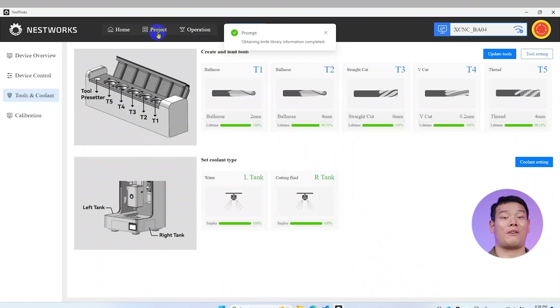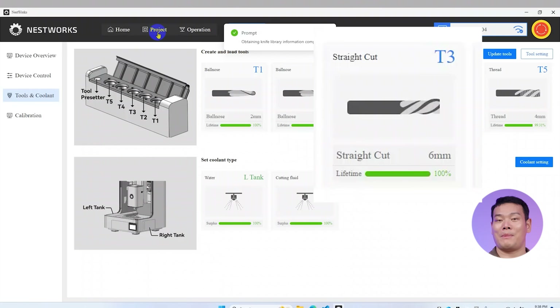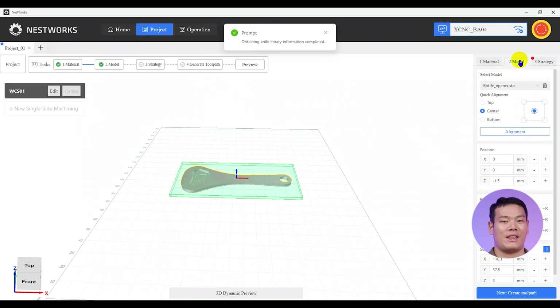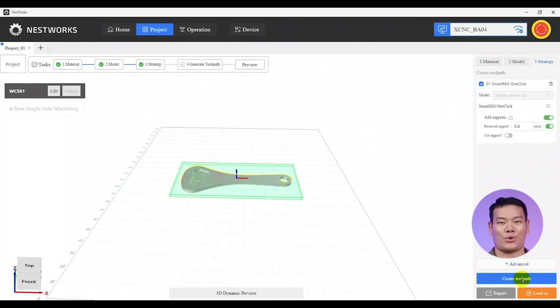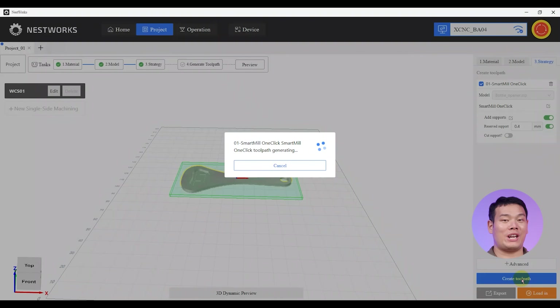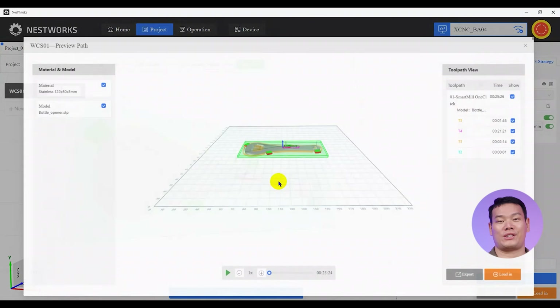For this project, we'll be using two of them: a 6mm flat end mill and a 0.2mm tapered ball nose mill. Then head to Strategy, Create Toolpath. After the analysis finishes, the toolpath is generated with just one click — super impressive.